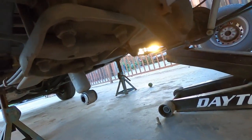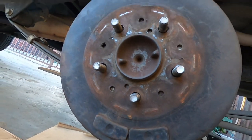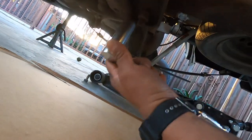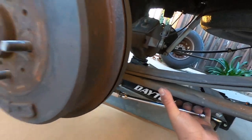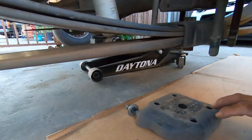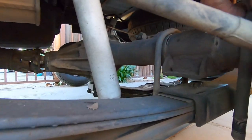The U-bolt nuts are about a 19-millimeter. We have it with a little bit of tension, and we're going to remove all the U-bolt nuts and let it sit on the leaf springs, because the diff is on top of the leaf springs — so even if you remove the U-bolts they'll still sit on top. We got the nuts off the U-bolts, and the U-bolts come off. Set those aside.